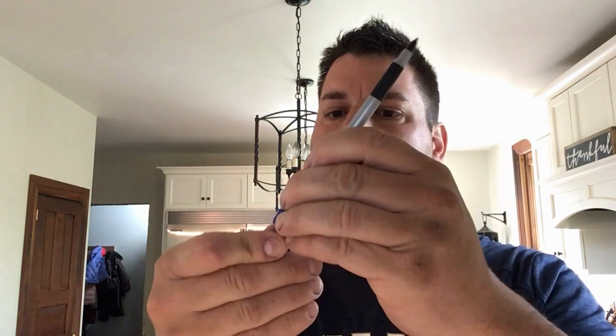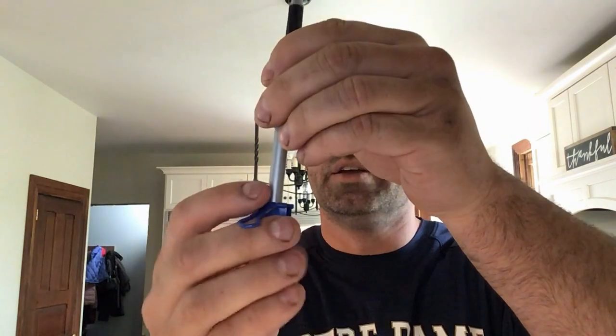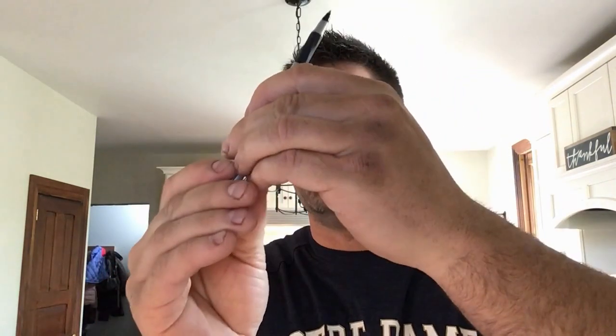Today, we're going to be building something really cool, and you're going to have to figure out how it works. First, what we need to do is take the pen and the binder clip, slip the binder clip on the bottom of the pen, making sure it's nice and centered.